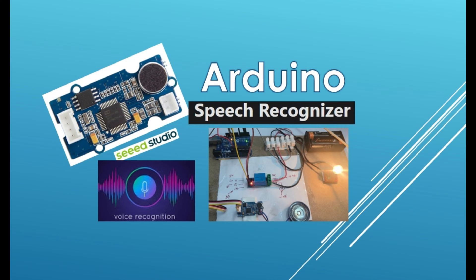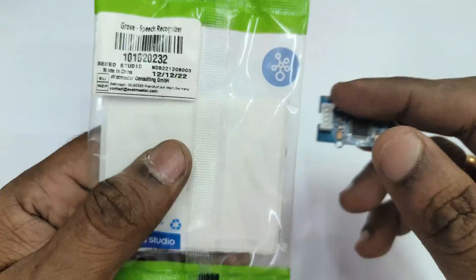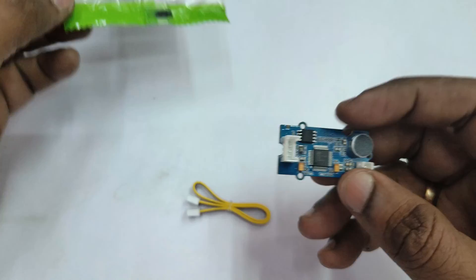Hello all. This video is on the speech recognizer module from Seed Studio. This module is called the Grow Seed Studio module and it can be used in designs for voice control applications like smart home and robotic control.